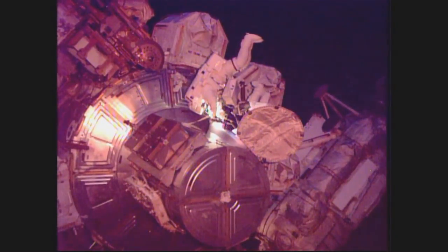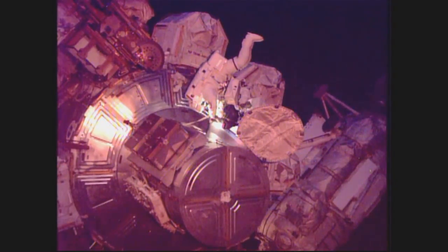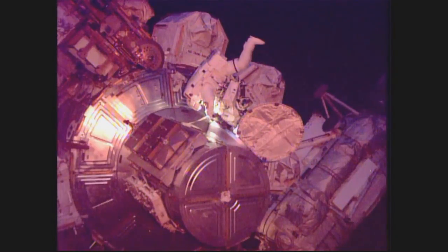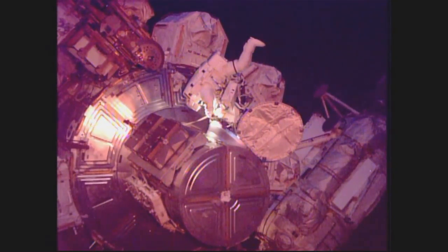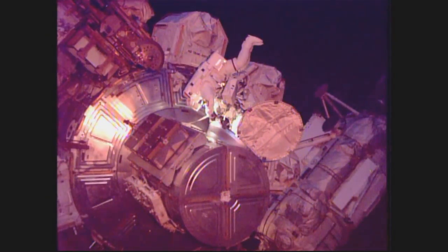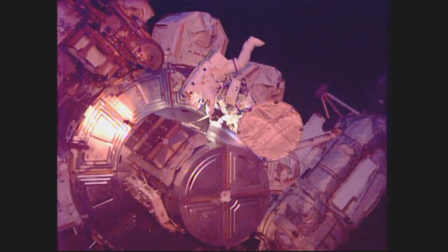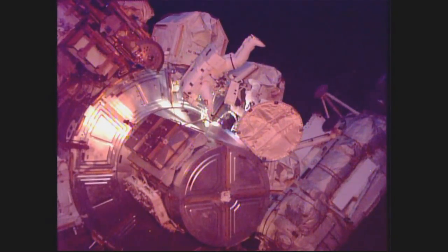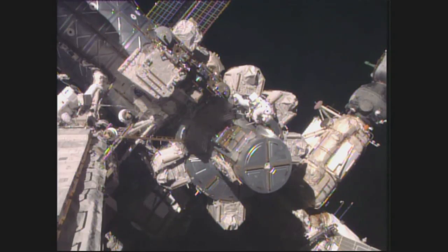Rubens is now coming out of the Quest airlock to join Williams just outside. Welcome back outside. Good to be out here. And again, this is the second spacewalk for this duo. They just completed one back on August 19th. I can see your green WVF light is on. I can see one too. I'm with you.